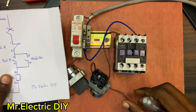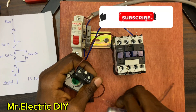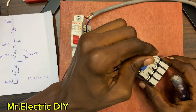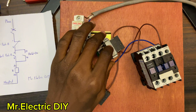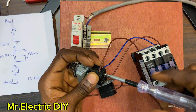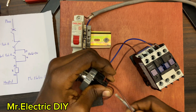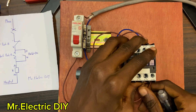Without wasting much time I'll connect another cable from number three — we are using only the start push button — from three to 13, and from four to 14.